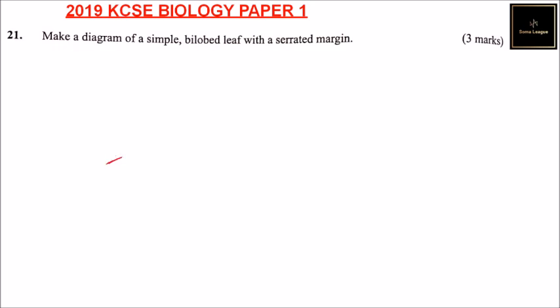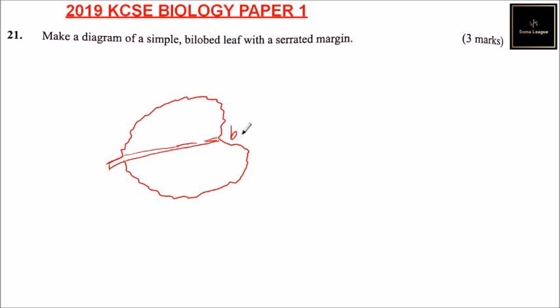I can start that. Then we can have a simple leaf. So you can make a stalk here — just a simple shape. So this is the lobed part.